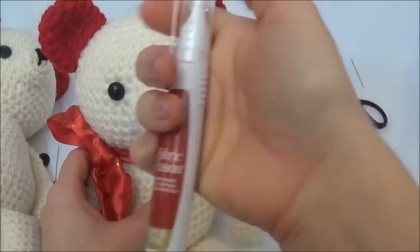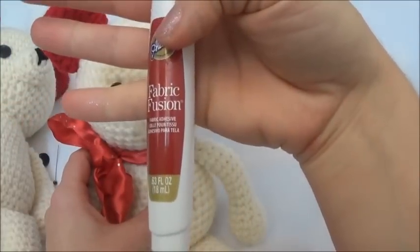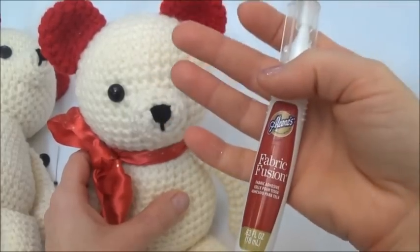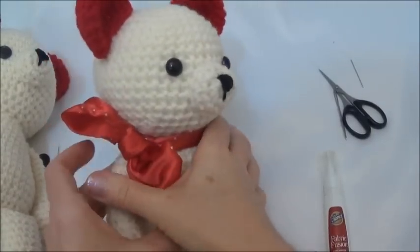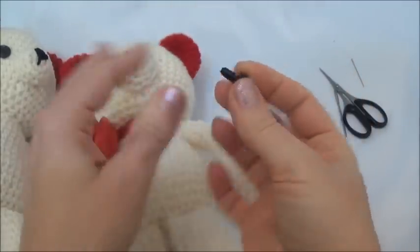This stuff works really well. I just watched a video on YouTube where a lady was using Fabric Fusion to add glass, metal, and plastic beads to her fabric, and apparently this stuff holds them on and you can even wash the item after it's dried. This one has been glued in already and I'm going to show you how to do this next one.